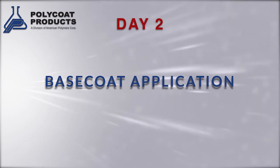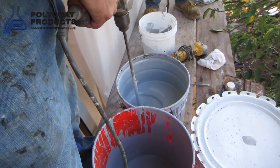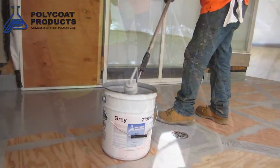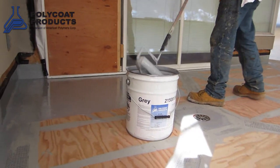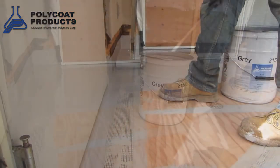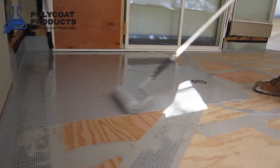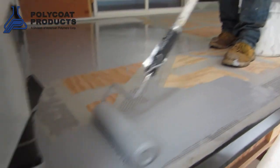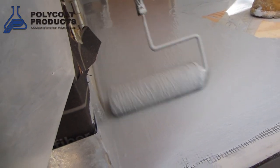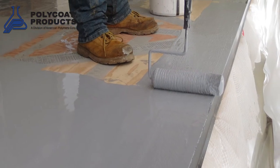Day two involves application of the first coat, or the base coat, of the deck coating system. After all prep work is done, you begin coating application with the base coat. In our line, it's the PC-220, which is applied at 50 square feet per gallon. That's applied with either a one-eighth inch notch trowel, notch squeegee, or a five-eighth inch nap roller. At 50 square feet per gallon, you will get 30 mils without fail every time.